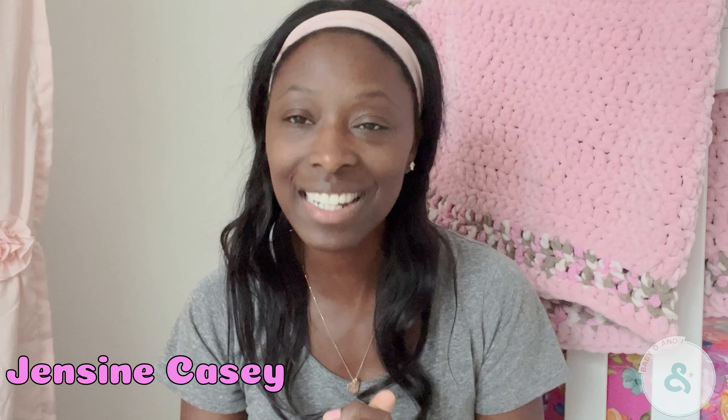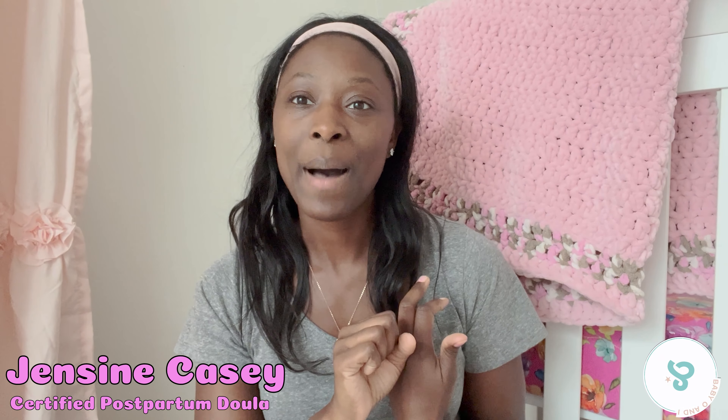Hi, my name is Jensene Casey. I am a certified pediatric sleep consultant, certified postpartum doula, and mom of three. I take real sleep science and real life strategies and bring them together to get you sleeping through the night.